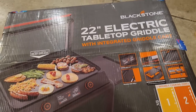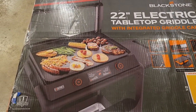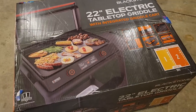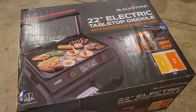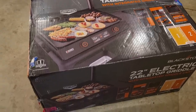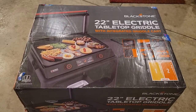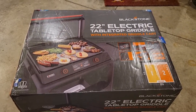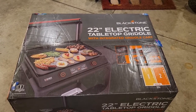Finally got our hands on the Blackstone electric griddle. The two-burner model is new for this year compared to the 17-inch from last year, which is only a single burner. So go big or go home. This comes with the griddle cart. I do not plan on using the griddle cart, but we're going to put it together just to see how it is. We're not going to go super in-depth on the unboxing and beat a dead horse like some people have already done around the internet.